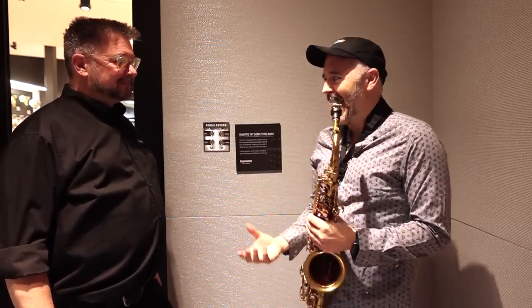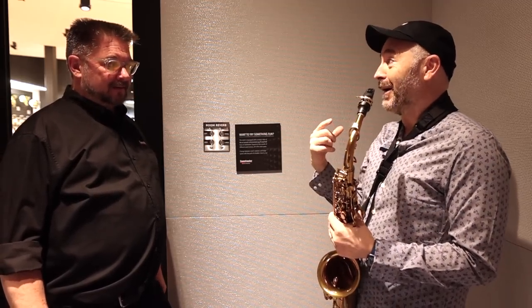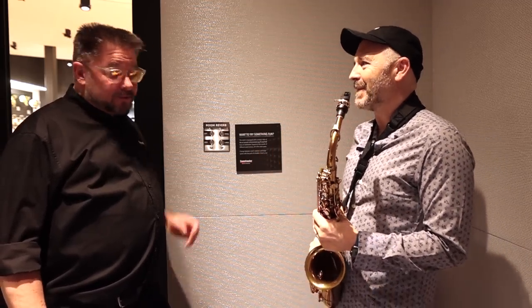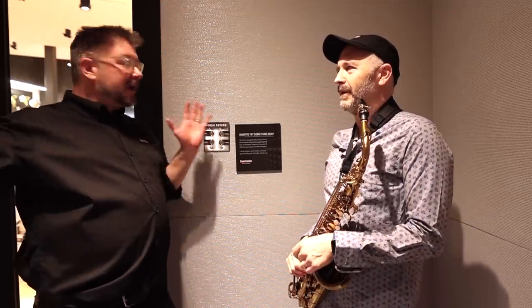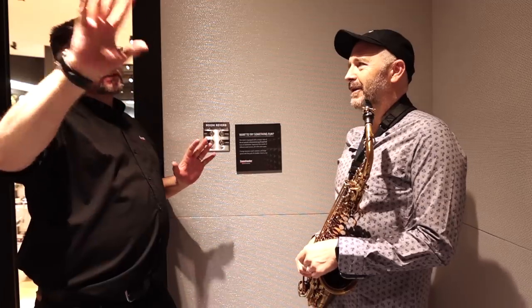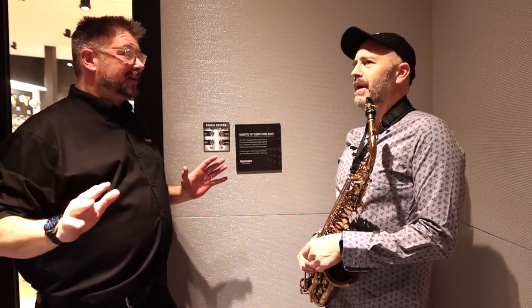Let's say I'm here at Sweetwater testing a saxophone out — this is going to create an artificial reverb for me, but I'm going to hear it as though I'm in that room. Yeah, and the tricky part is you've got speakers playing stuff out with microphones picking stuff up, and it's designed not to feedback because it's very much going to want to feed back into itself.